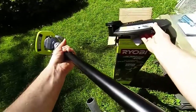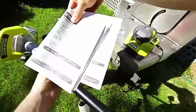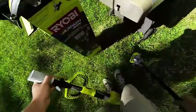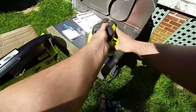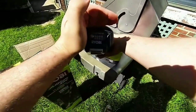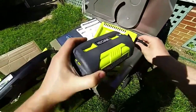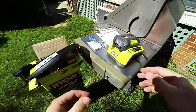You get your operator's manuals and all that fun stuff, as well as the Ryobi standard 40-volt lithium slide charger. You can see full charge as well as various charging statuses and diagnostics for the slide charger.